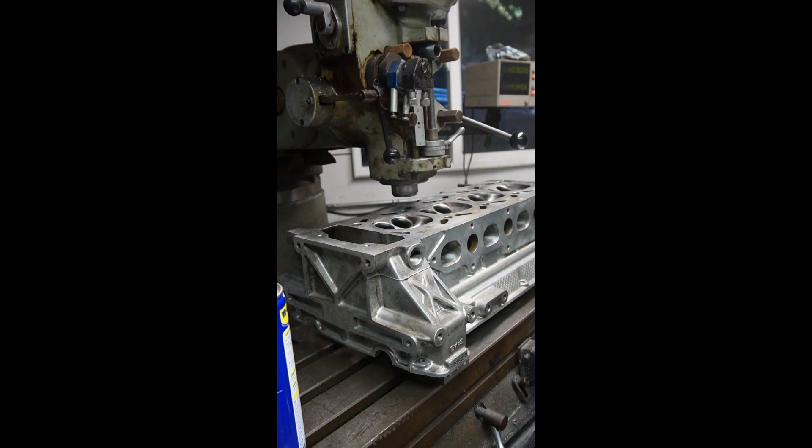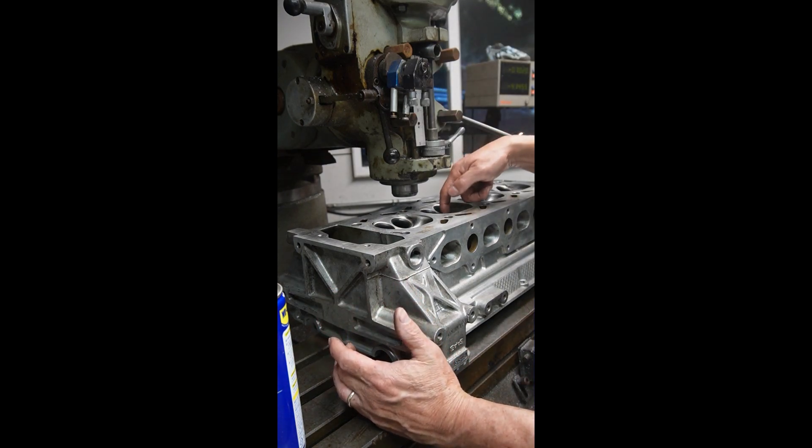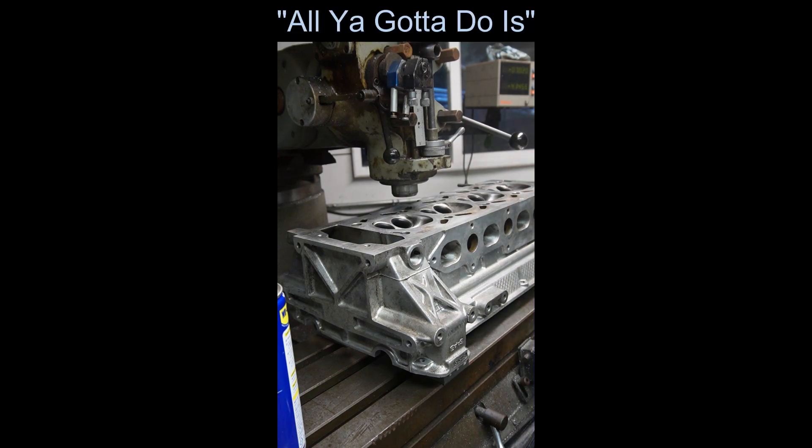I'm going to find some bolts and clamp this guy down. One thing to remember is you can't clamp it from anywhere you want because you've got to cut this surface, so you can put toe clamps in here. Sometimes you can put it through the spark plug hole. Anyway, I haven't told you how I'm going to do it yet, but we'll figure it out.